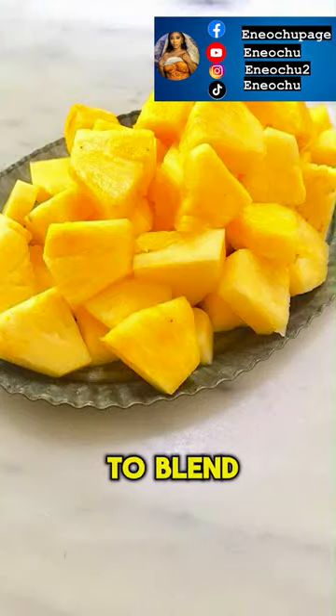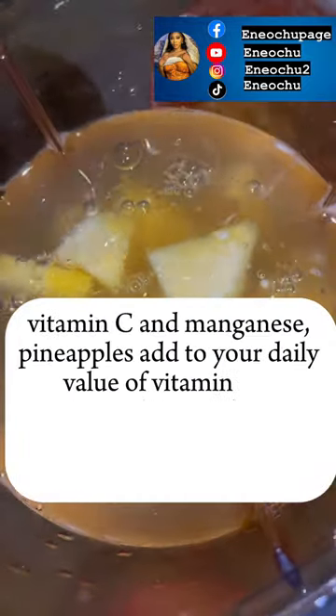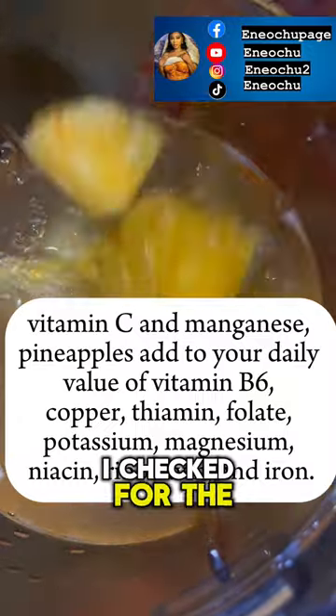I sift out the juice which is what I'm going to use to blend the penipo. Normally we use water to blend penipo, but this time around we're using the okra water to blend penipo.